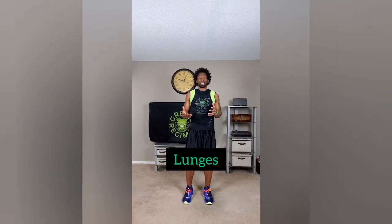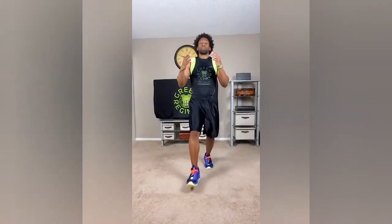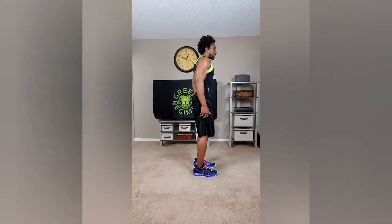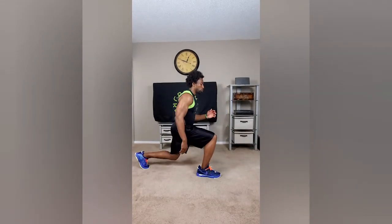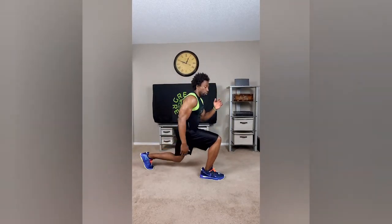We're doing lunges now and we're going to alternate legs. Start with the right leg — come down softly, make sure your weight's on your heel and push off your heel. Left leg, the same. If you feel you're not as balanced as you'd like, you can try a reverse lunge for a little more stability. You can choose whichever one you prefer, but I like to do the forward lunge myself.